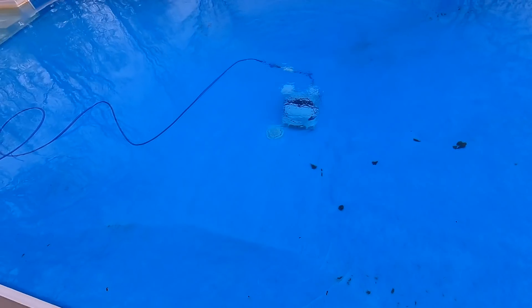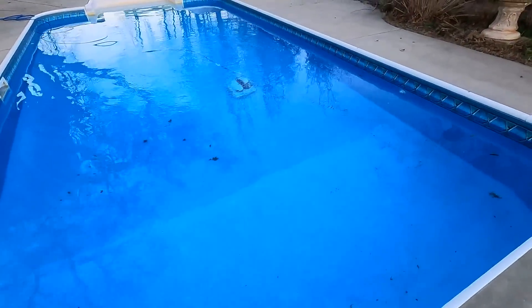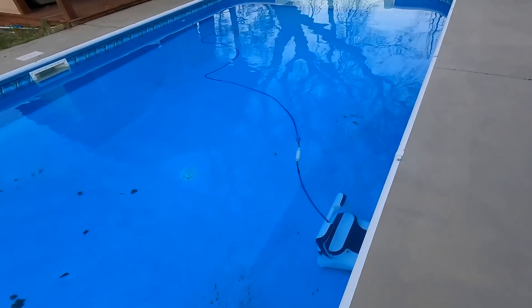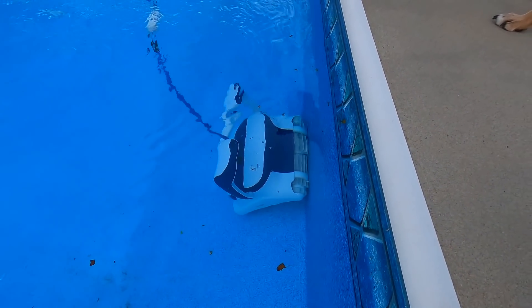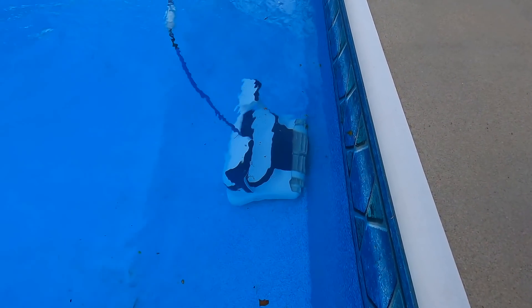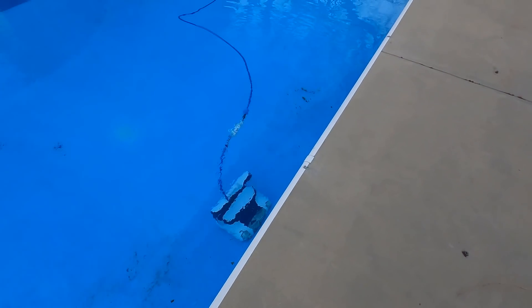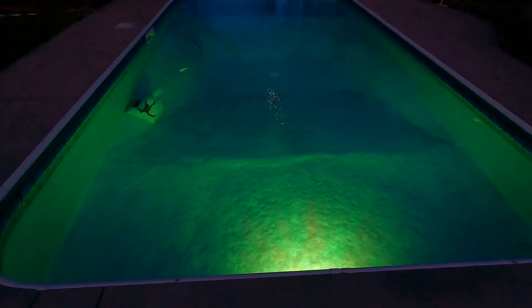The dog is wondering what in the heck it is — don't jump in there please, I don't feel like rescuing you. The dog doesn't know how to swim so if she jumps in I've gotta go in after her. I am so far thoroughly impressed with this thing. Curious to see what it looks like when it's finished. With this much done in just 30 or 40 minutes I fully expect to be very satisfied. It's getting dark so I'll let it run overnight with the LED lights and come back in the morning.